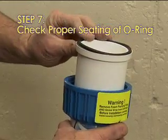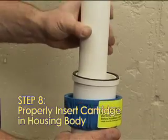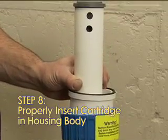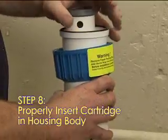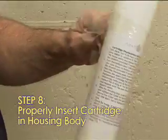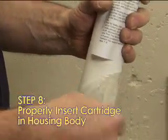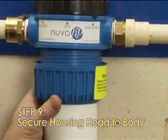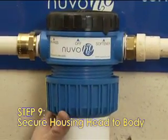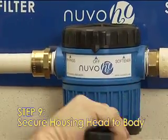Step 7: Check the proper seating of the O-ring inside the housing body. Step 8: Confirm that the cartridge is inserted properly inside the housing body — the two bypass holes must be at the top. Make sure the foam padding and all shrink wrap are removed from the housing body and the cartridge before installing. Step 9: Slide the housing back under the head, lift, and tighten the collar by turning clockwise. Secure the collar with the wrench provided.